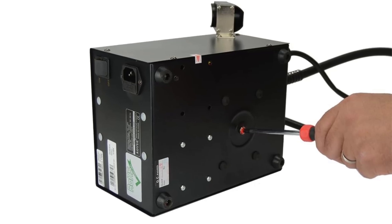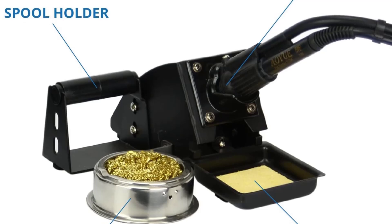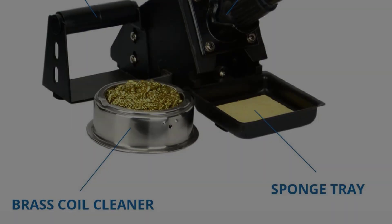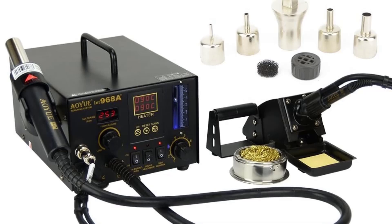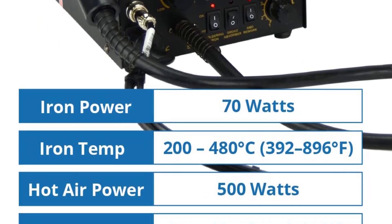The package includes: 1 Audio 968A Plus station with hot air and soldering iron, 1 power cord, 5 SMD nozzles, 3 vacuum pickup cups, 1 vacuum suction pen, 1 IC popper, 1 spare heating element for the soldering iron, 1 spare heating element for the hot air, 10 soldering tips (1 installed in the iron), 1 brass coil tip cleaner, and 1 user manual.